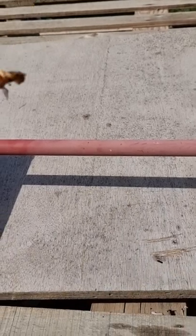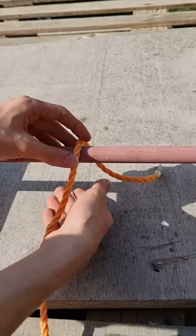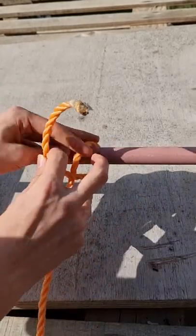This is how to tie a clove hitch knot. Just get your rope, put it over the top of the pole or mooring line, and pull it around to make a cross.